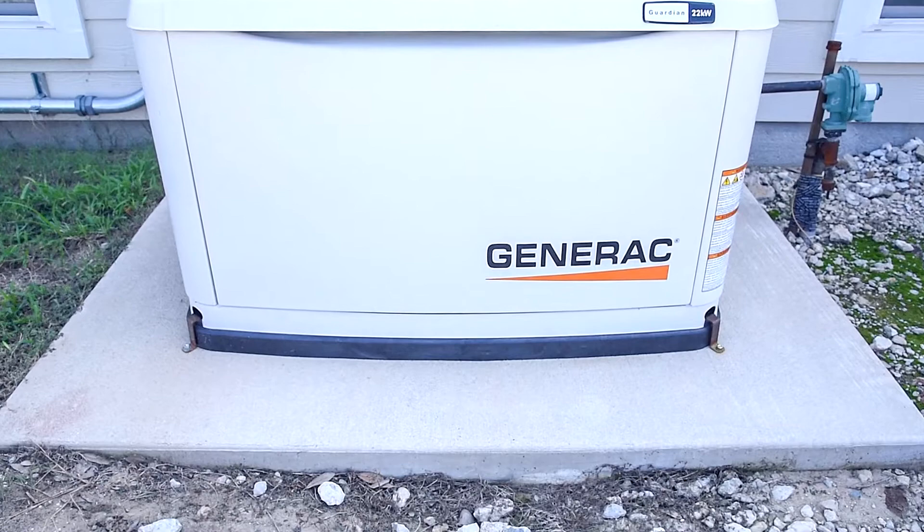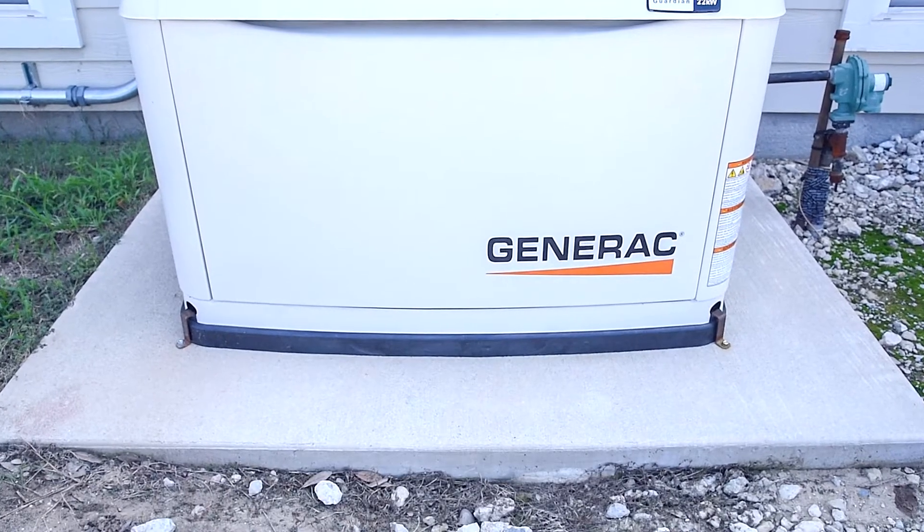When we installed this generator, we poured a concrete foundation first and we mounted it to that foundation. That way you can't steal it and the wind won't blow it away.